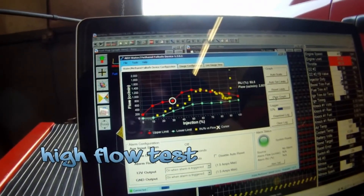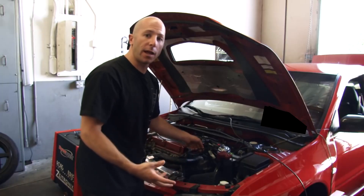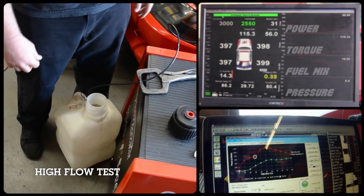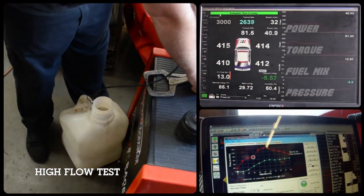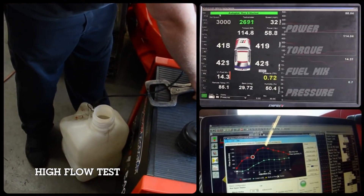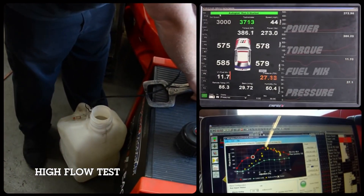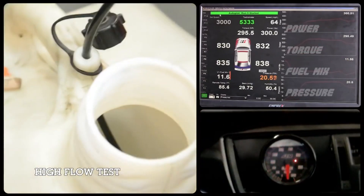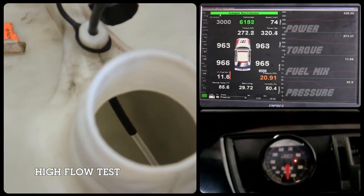If you have a problem where there's a leak after the sensor, you're going to have a high flow condition. The way that we're sampling a high flow leaky line condition is we have the line teed off, and once we open up this vice grip, it's going to leak and bypass the fluid into this can.